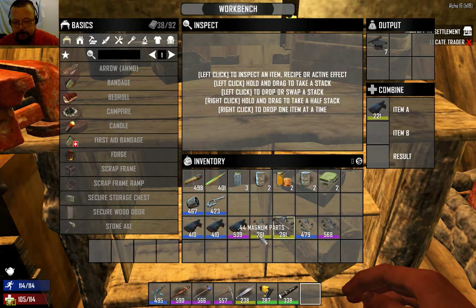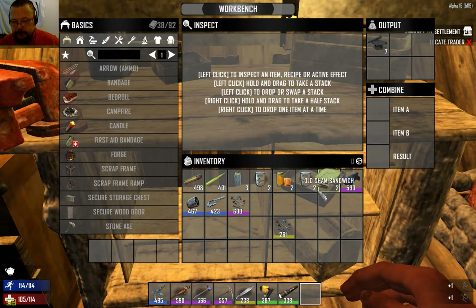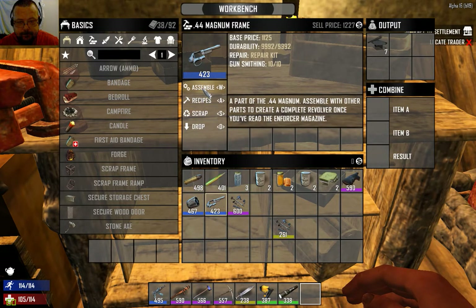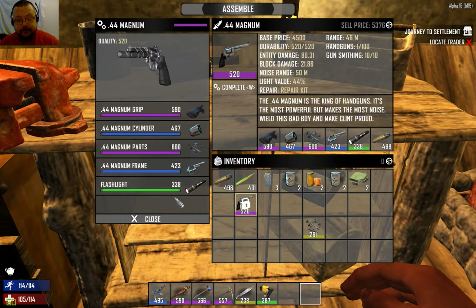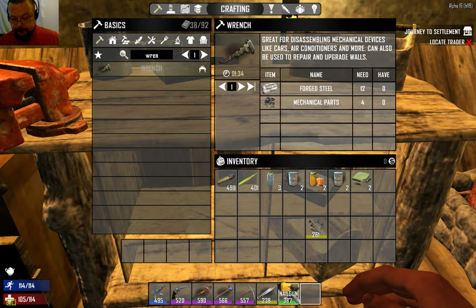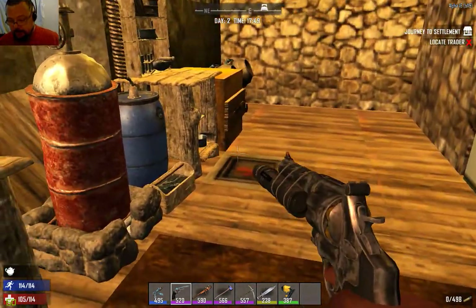We're going to end up with a much higher level magnum than we did originally. The cap is 600 - there you go, 600. Now let's assemble this - and now we have a 520 magnum. It was around 200-something before; now we have a 520 level magnum which does a huge amount more damage. Keep in mind you have to reload every time you repair or upgrade.